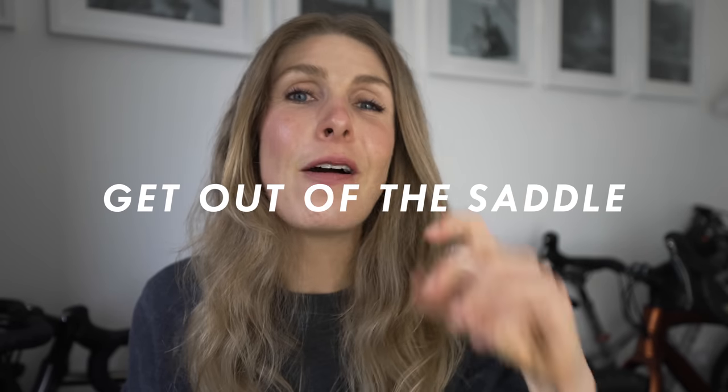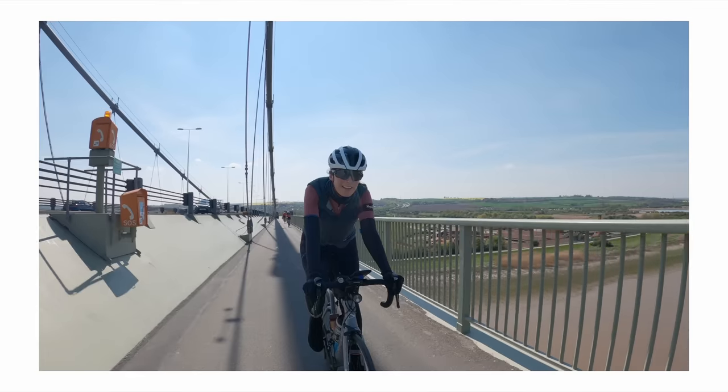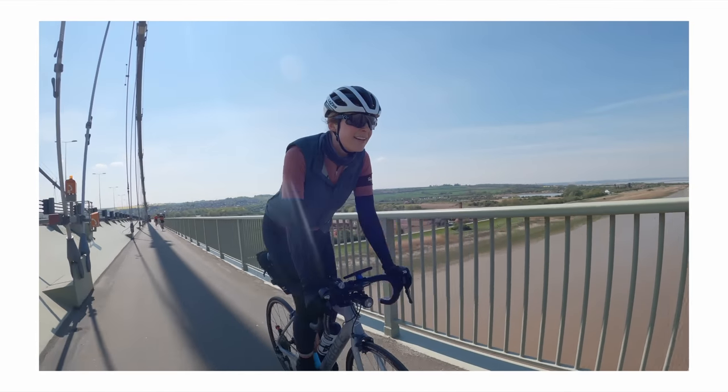The next tip is to get out of the saddle often on long rides, especially on flat rides. You basically want to let the blood flow around the body properly, and if you're constantly sitting down that's not going to happen — which can cause saddle discomfort as well.